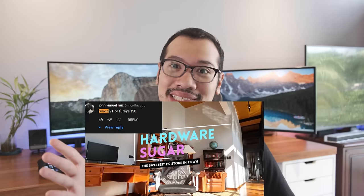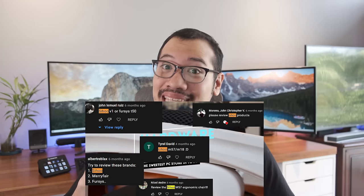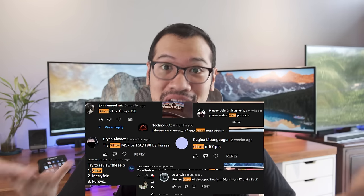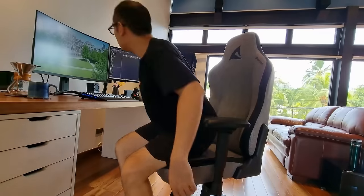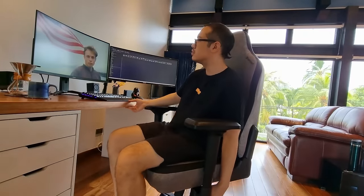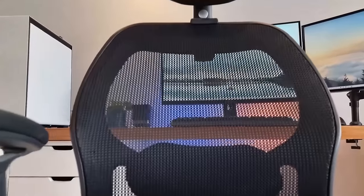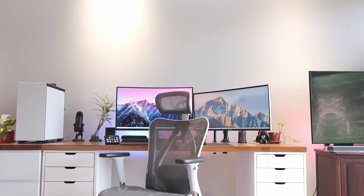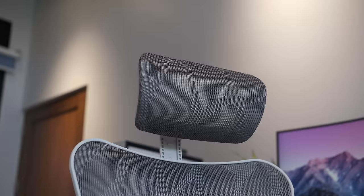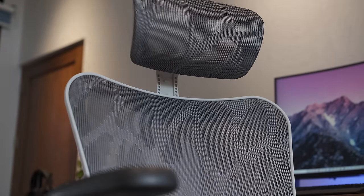Because this is one of the most requested chairs we have been asked to review, it deserves more than just a rushed review based on a single month's experience. In this video, I give you my final thoughts on the Siho M57, how it compares to a gaming chair, how it compares to a mesh chair within the same price range, and how it compares to an 80,000 peso chair. I'm Rafael from Hardware Sugar, and this is the ultimate review of the Siho M57 after three months of use.